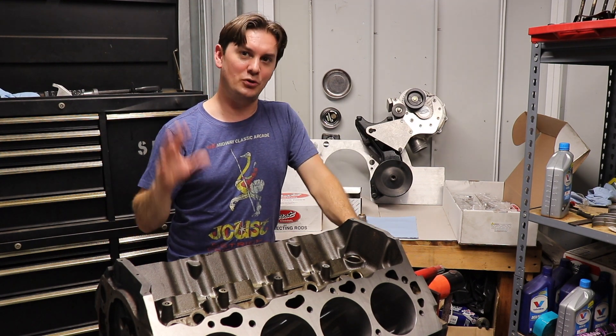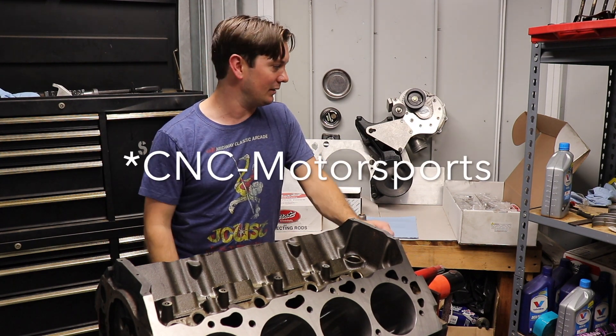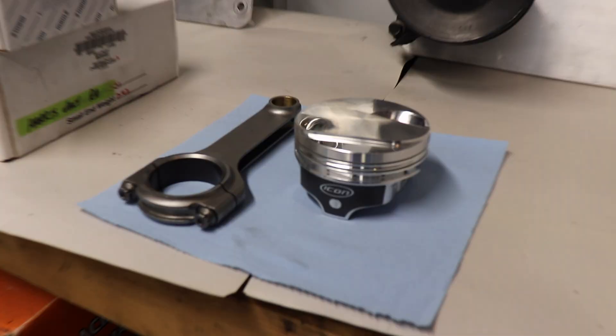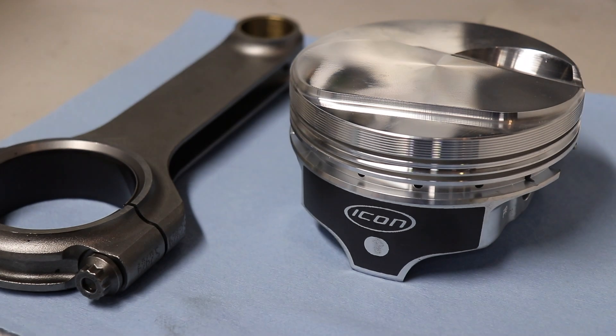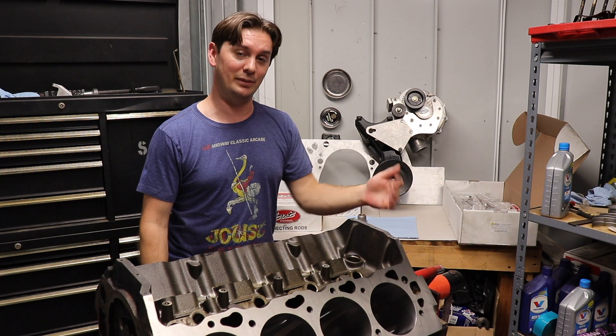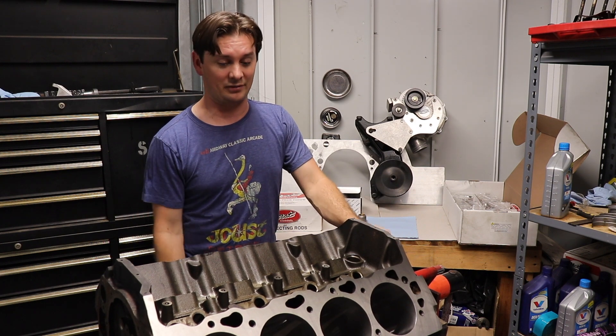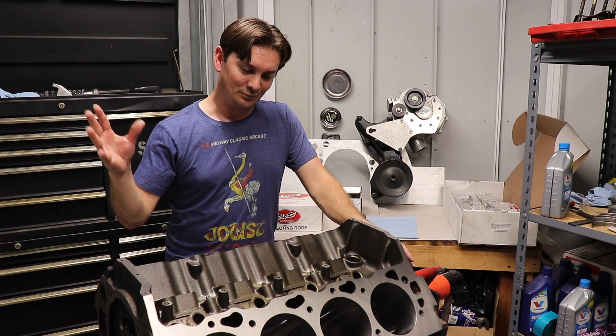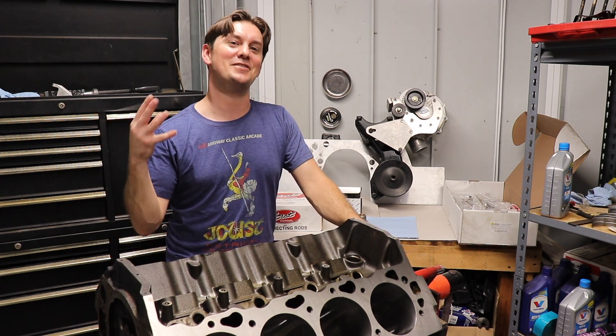I was ready to put this thing together. I bought the rotating assembly from CNC Motorsports — I went with a forged Scat crank, forged rods, Icon pistons with a 12cc dome, and ARP bolts. It's a badass setup, supposed to be good for well over a thousand horsepower, and I plan on trying to get pretty close to that.